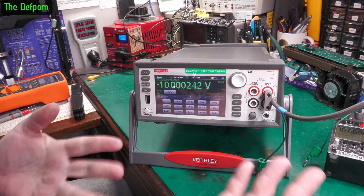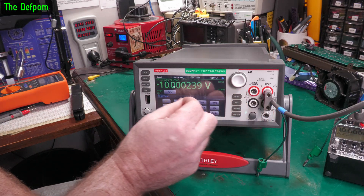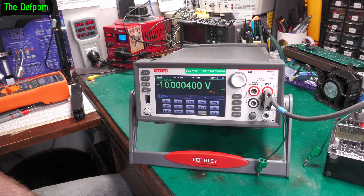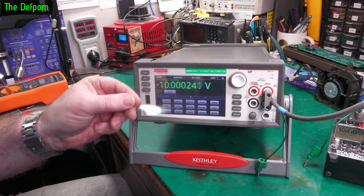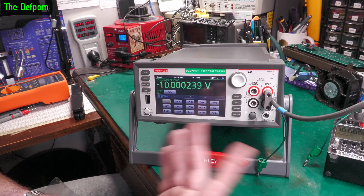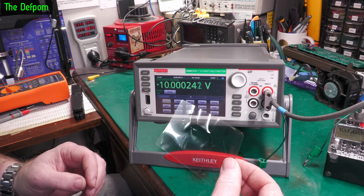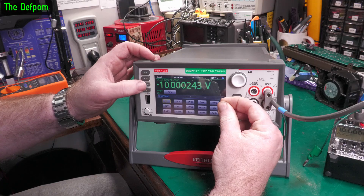I guess it's whichever one he happened to get. So I'm going to take this screen protector off — it's bubbling anyway. That was interesting — I think as I peeled it off it detected it being removed and accidentally touched something. When you get these sorts of things you don't actually know what you're going to get. I'd like to keep a screen protector on it.